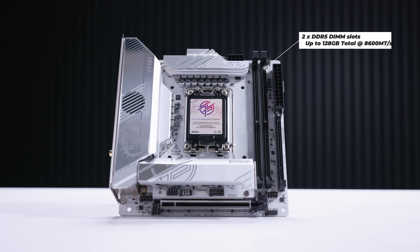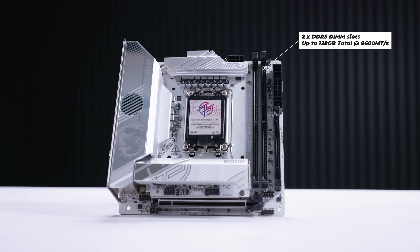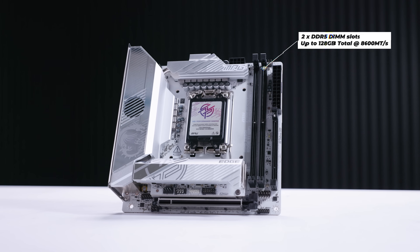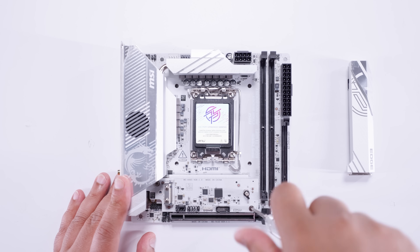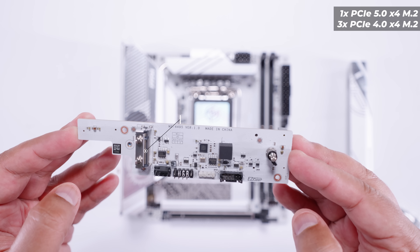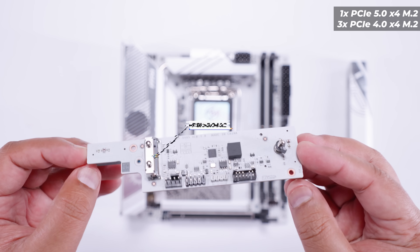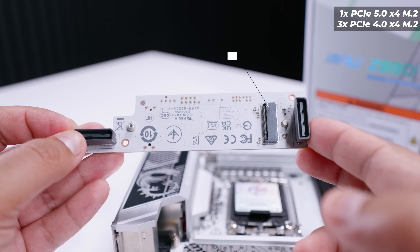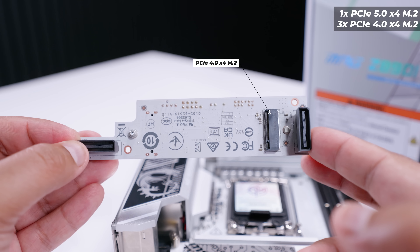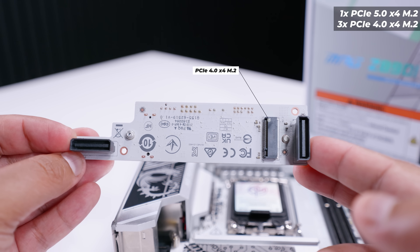As for the memory configuration, it has two DDR5 DIMM slots supporting up to 128 gigs of RAM at 8,600 megatransfers. But the most interesting thing about this board is the storage. It has a mezzanine card — similar to what we see with ASUS boards — and if we flip that mezzanine card over, there's another M.2 slot. So far we've got two M.2 slots: a PCIe Gen 5x4 slot on the card as well as a PCIe Gen 4 slot.